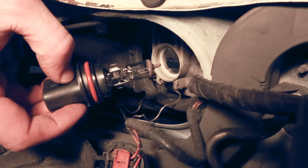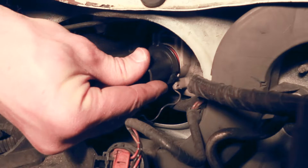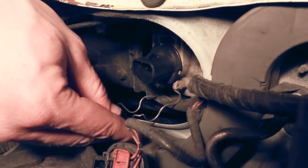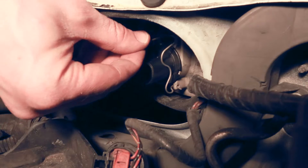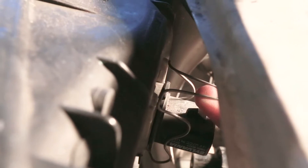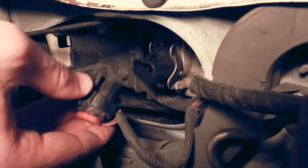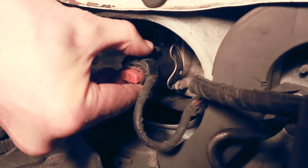First, we put the bulb into the headlight assembly. It's designed to fit only one way, so you might need to rotate it until it fits completely and slides in snugly. Replace the wire bracket — I'm lifting up slightly to get it to snap into place. Finally, push the electrical harness onto the back of the bulb till it snaps in. The whole assembly should now be locked together firmly.